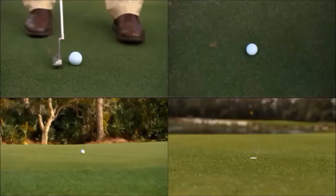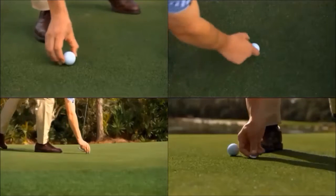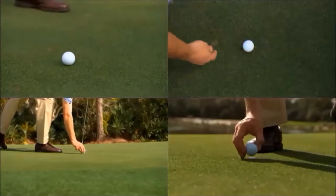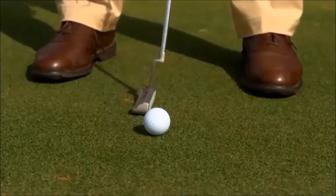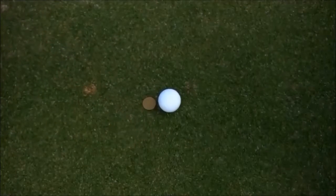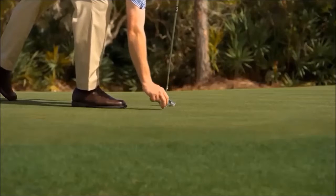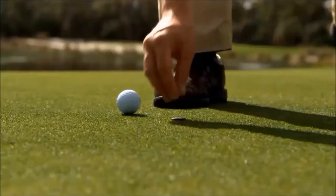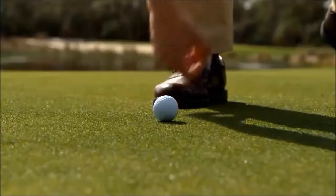Under the 2019 rules, if you accidentally move your ball or ball marker on the putting green, there is no penalty. For example, if you accidentally move your ball making a practice swing or preparing for your stroke, drop your ball marker on your ball and move it, move your ball with your foot, or cause your ball marker to move. There is no penalty and you simply replace your ball or ball marker on its original spot.